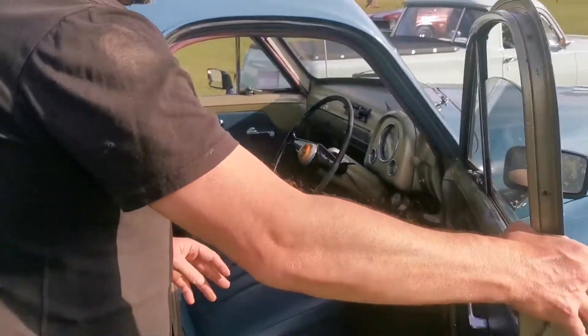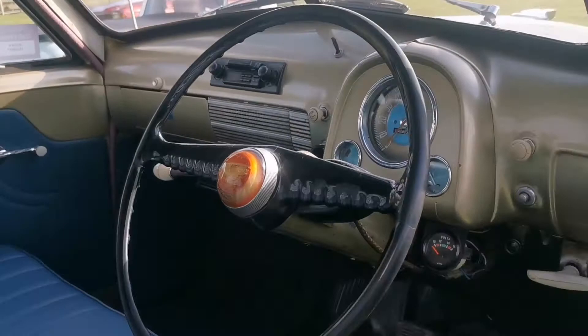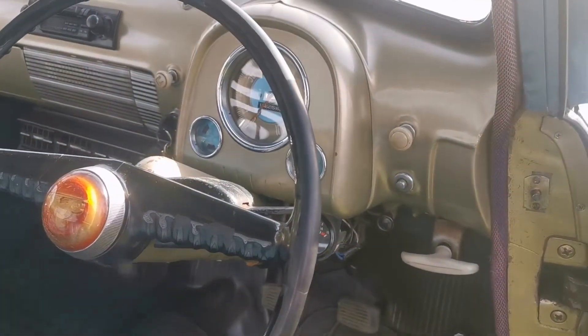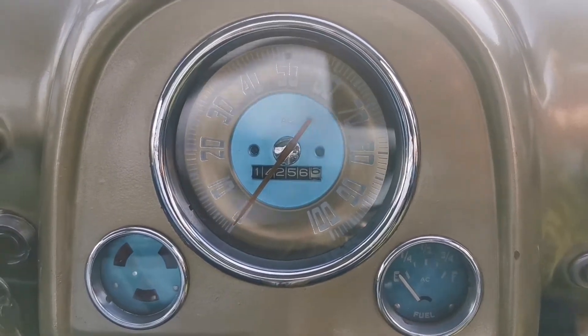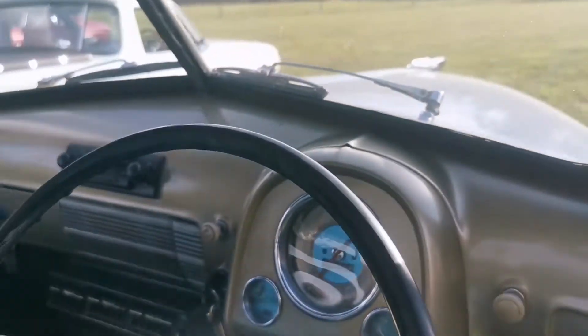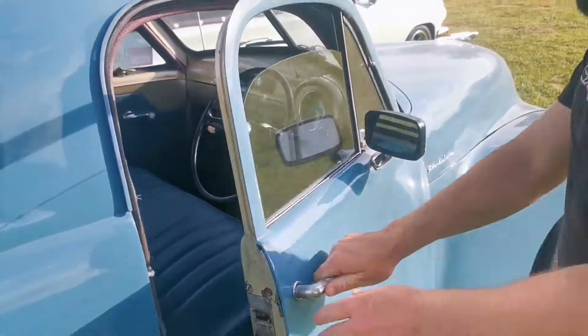Now look at this guys, original steering wheel, everything else. Look at the size of the dial of the speedo, look at that. Wow, beautiful. It's absolutely gorgeous. The good old Aussie Australian ute.